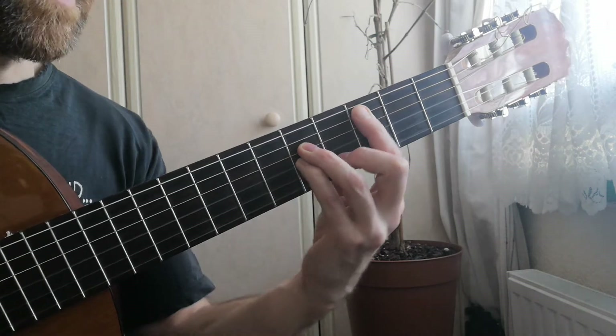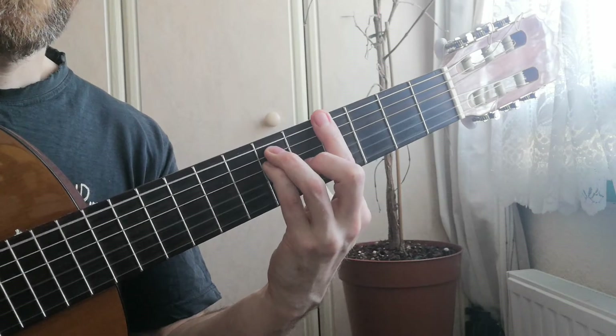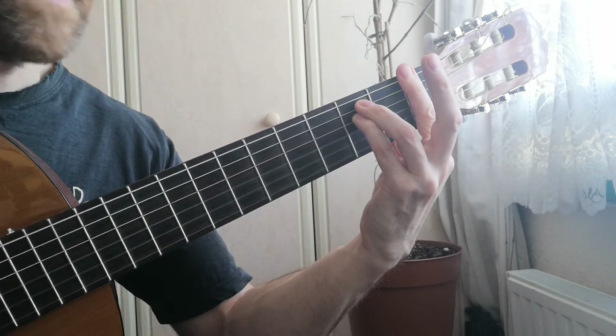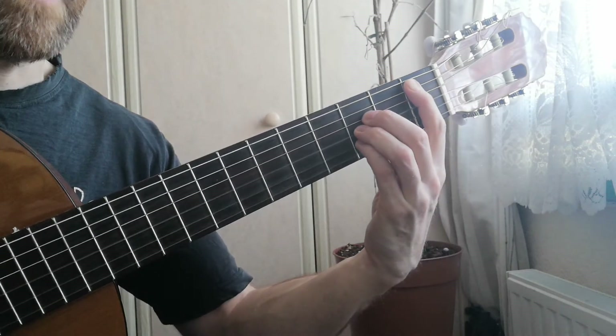After you play the C minor the second time, you have C minor with a B flat on the bass. Then we're going to an A flat chord, back to F minor, we go back up to this A flat chord, then to another B flat.